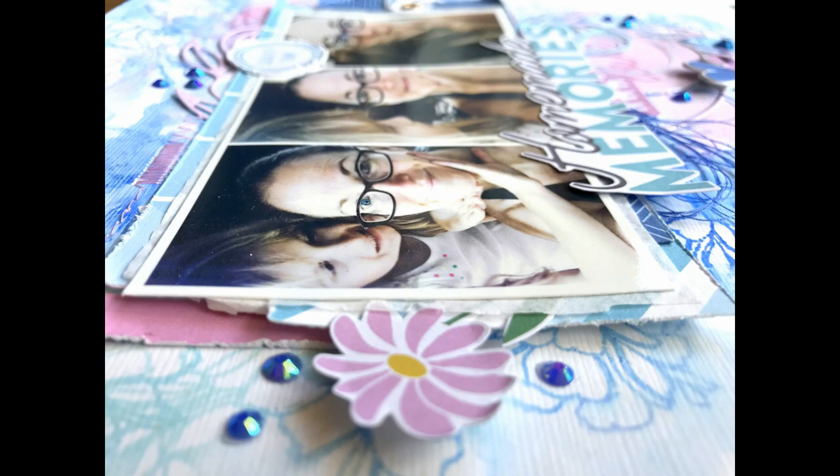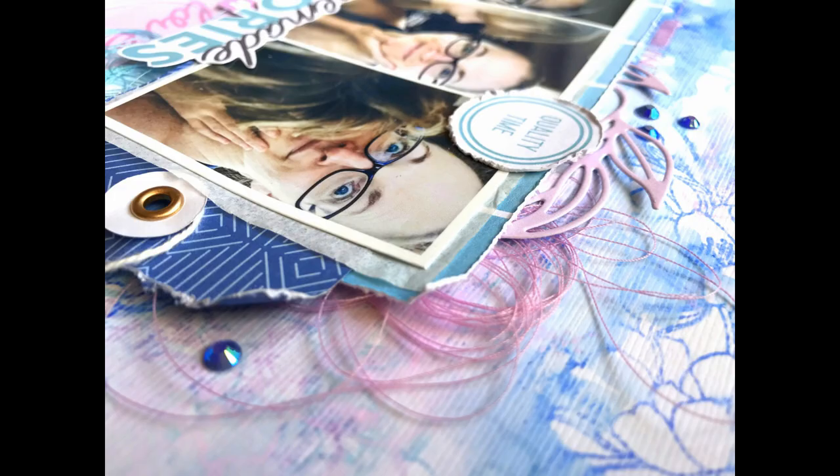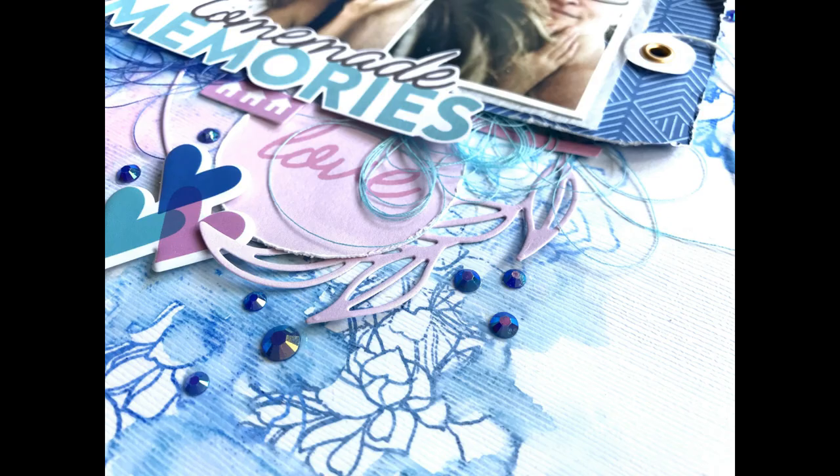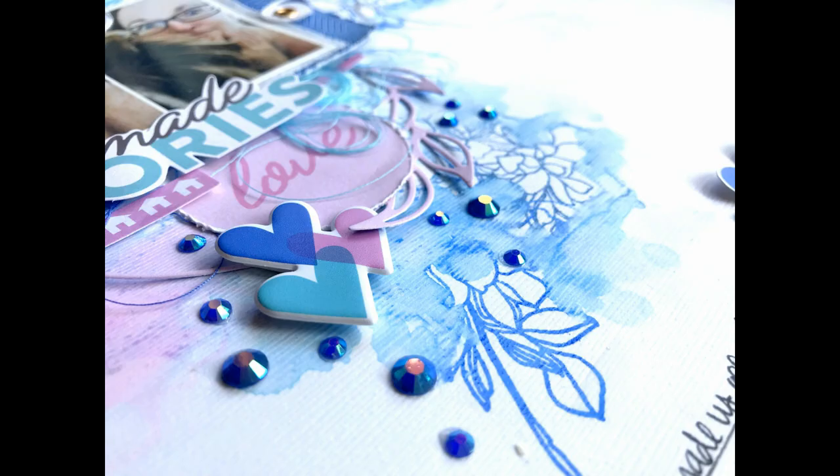These Pinkfresh Studio ink pads worked great — I didn't use any actual watercolors on this layout, all ink pads. Highly recommend! I took a ton of detail shots, so let me know if you have any questions. I'm going to link all the products I used down below — all the dies, the stamps, the inks, all that good stuff — so you'll be able to find that in the Pinkfresh Studio store. I hope you guys have a great week, thank you so so much for watching, and I will see you next time.